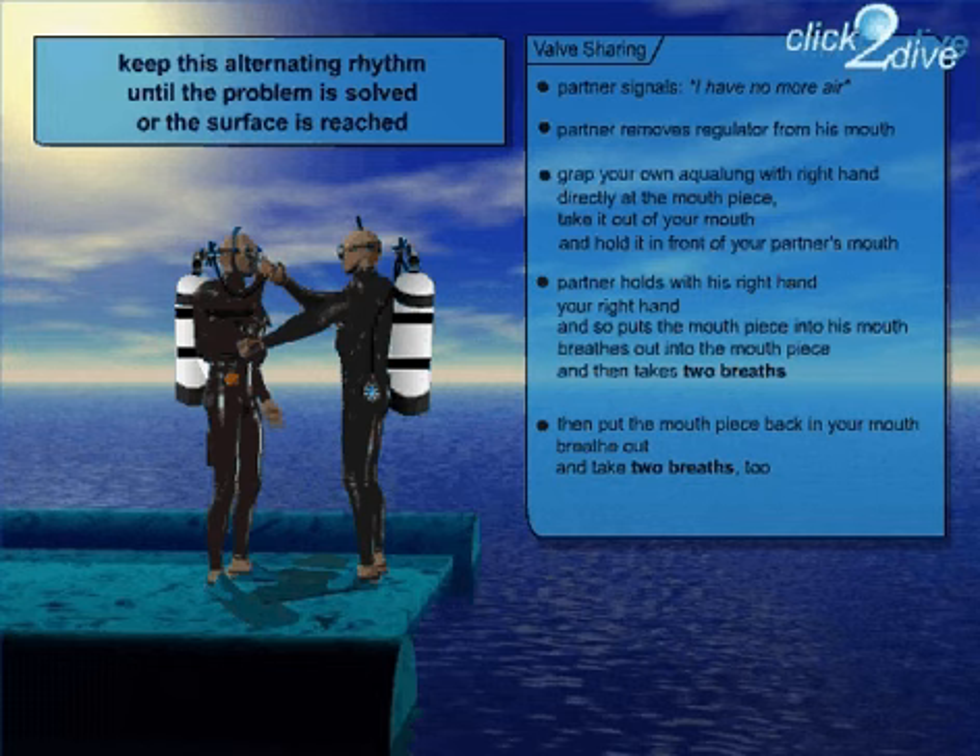By the way, in the water it's important that the two partners hold on to each other to avoid drifting apart.